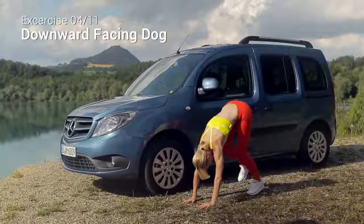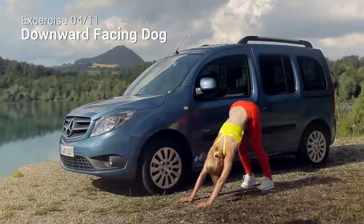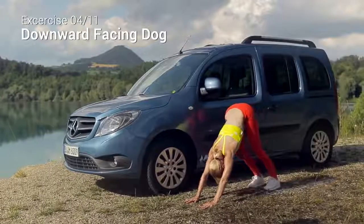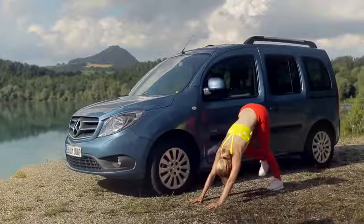Whenever you are ready, release your hands and bring your palms to the ground. Slowly walk your feet back into a nice downward facing dog. Pedal through your feet and shift your weight around.